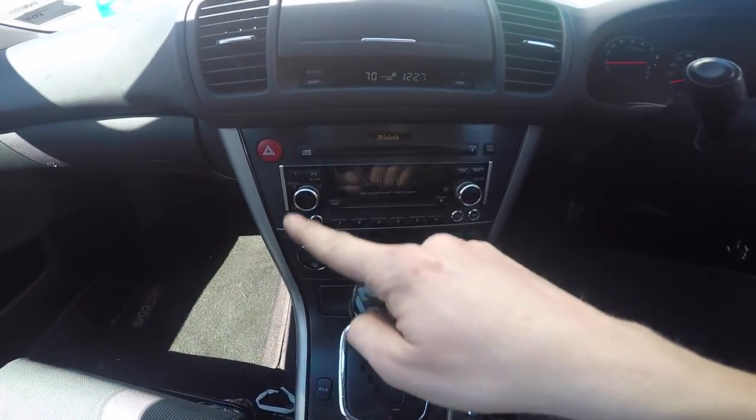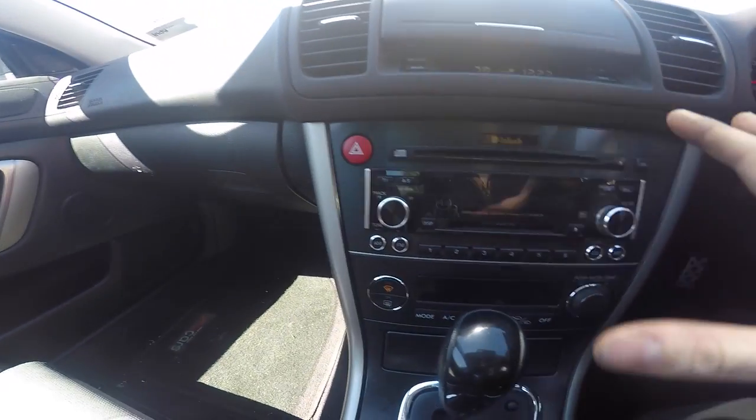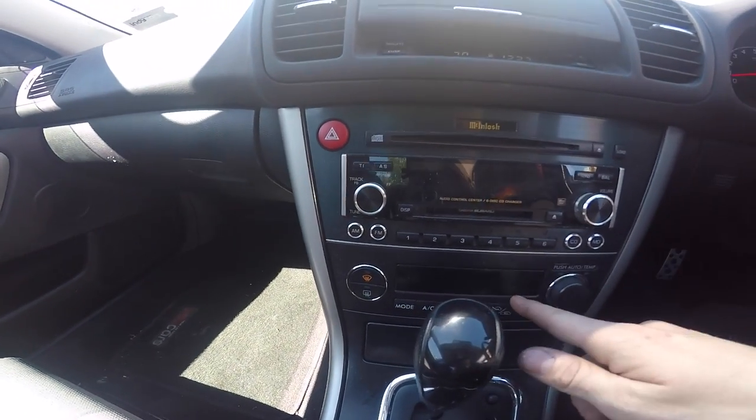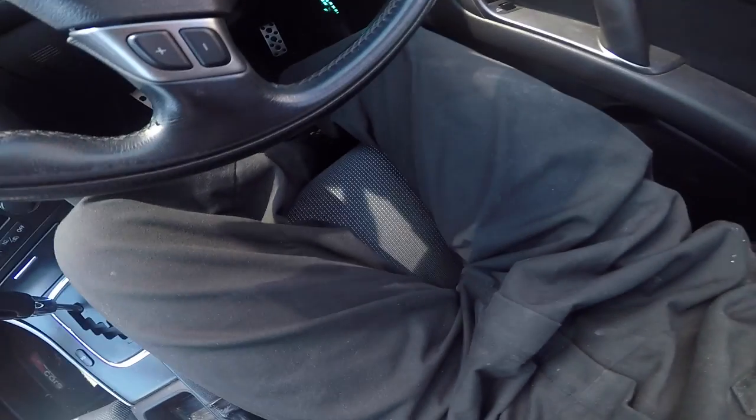So this is a 2004 Legacy sedan - doing a stereo install. The factory unit is that big trapezium shape with the heater below, and it's a Macintosh version, so there's an amplifier under the seat which I have to bypass. The stereo is going in here, but I'll show you how in a minute.